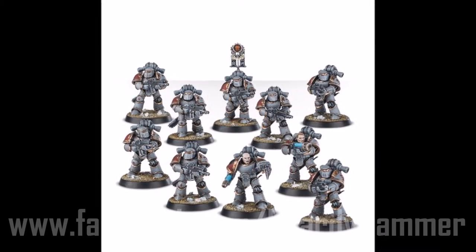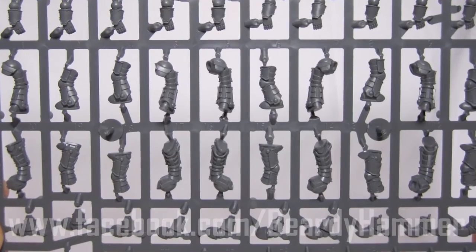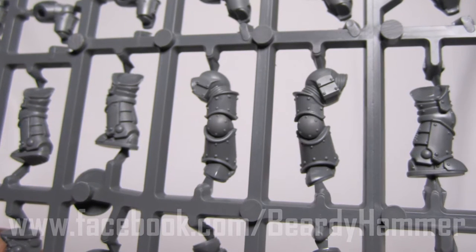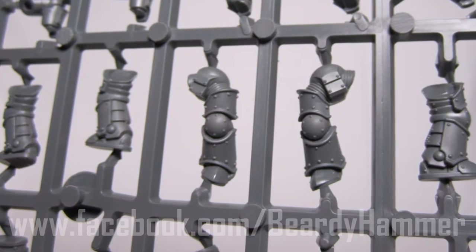First of all, let's have a look at the Mark 3s — these are the ones I'm most excited about. I've been using Mark 3s for my Warhounds, using the Forgeworld ones for a long time, so it's fantastic to finally have these in plastic. Here's the leg sprues. Looking at some of the front detail, you can see what they've done here is very, very similar to the original Forgeworld release. If anything, thankfully, the little rivets on it are actually a little bit more detailed.